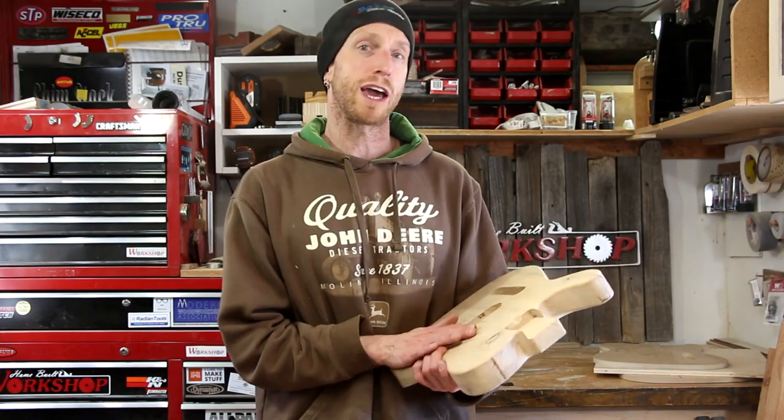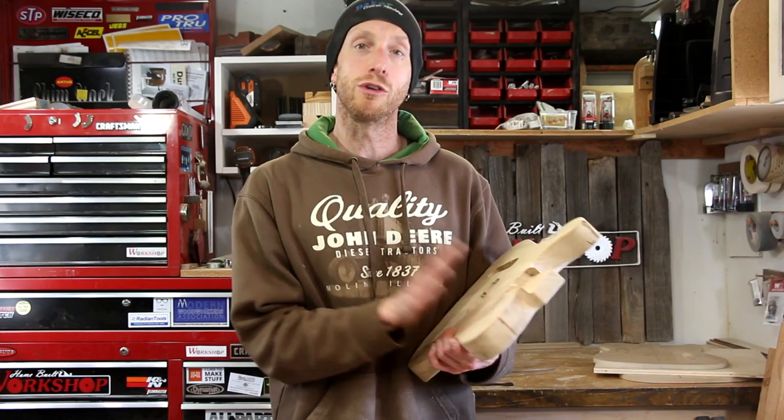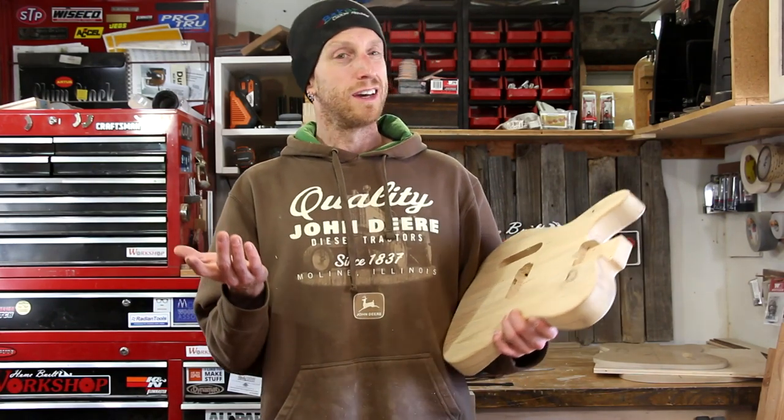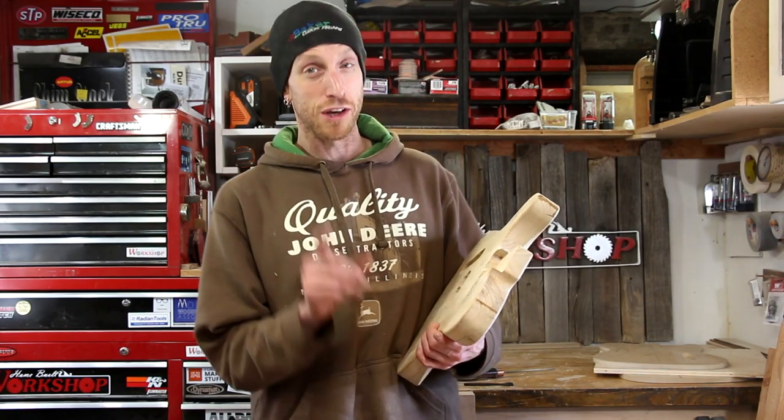These bodies are ready to go. All that's left now is the finishing. Maybe I should say there are four steps to this and add finishing as one of them, but this video is not intended to cover finishing. There are so many options for finishes that you can do with a guitar body — I'm not even going to go there in this video. We'll save that for another one.